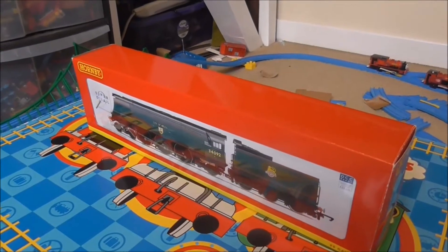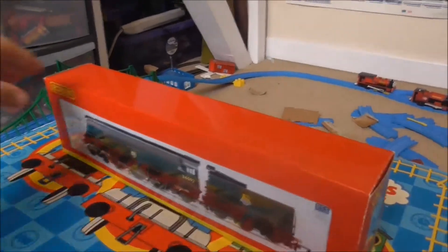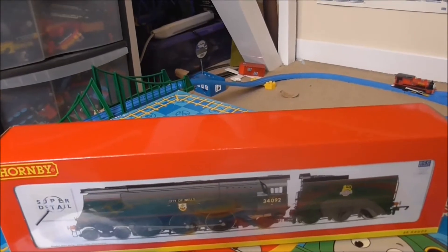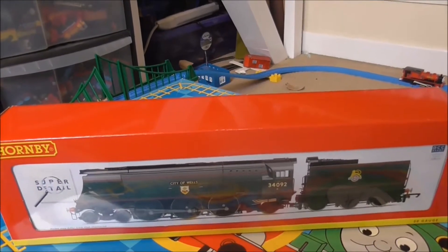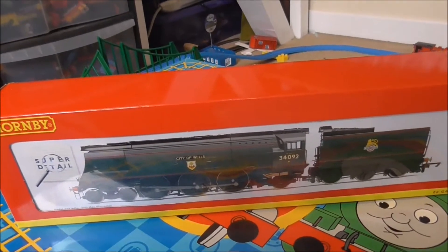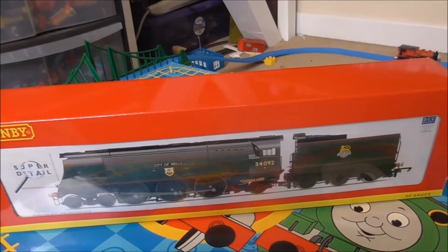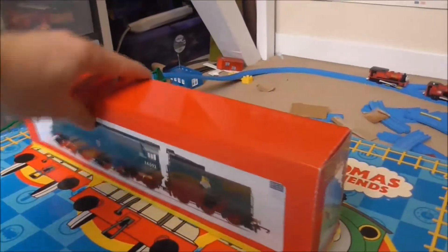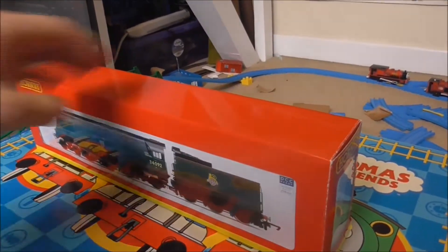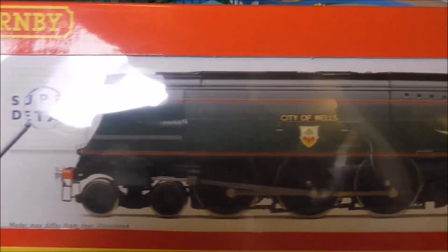Hello folks, this is Will and today I have bought my Hornby City of Wells from Hattons. My dad and I investigated to see how much it cost — it was £187. As you can see, she is beautiful. Of course she is.